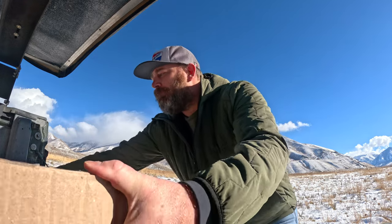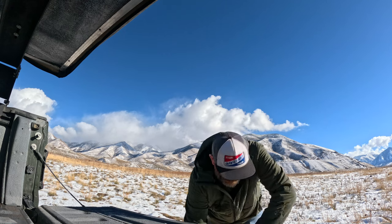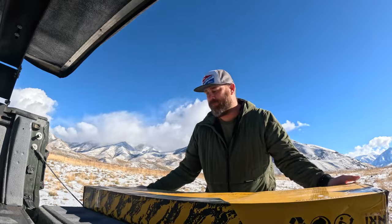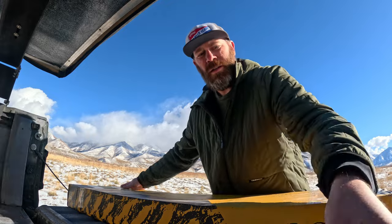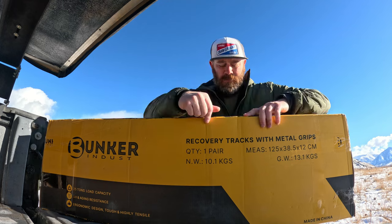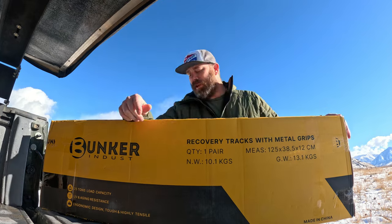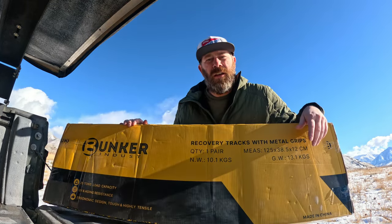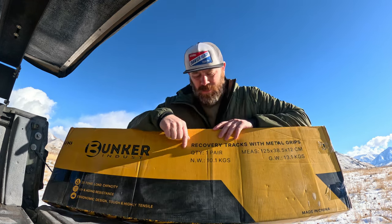It comes in a big box. First thing we got is another box. Now here you can see we got the Bunker Industries recovery boards. I will say one thing that is pretty cool about these that I haven't seen on the others — that's the replaceable teeth. That's the first thing you'll notice.